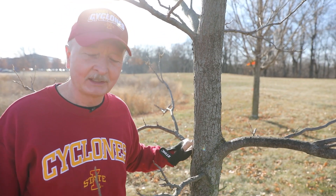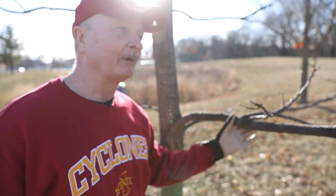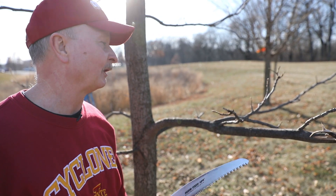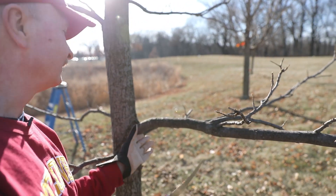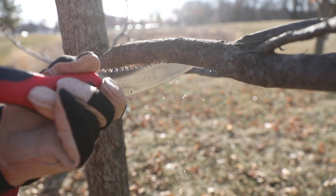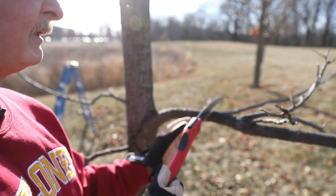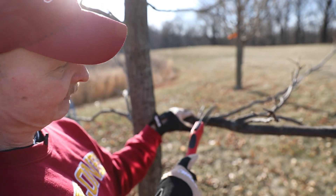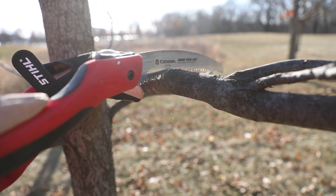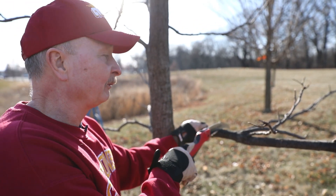We're going to leave its three neighboring branches in place, gradually taking them off but not all at the same time — we don't want to over-prune the tree. To remove a branch that has some size to it, I like to use the three-cut technique, which works really well. My first cut, counter-intuitively, is about 12 inches out from the main stem on the bottom side of the branch, going about a third of the way through. My next cut is on the top side of the branch, further out from the trunk. This is because if the branch's weight begins to rip down the side of the tree, it could rip all the way back to the main stem.